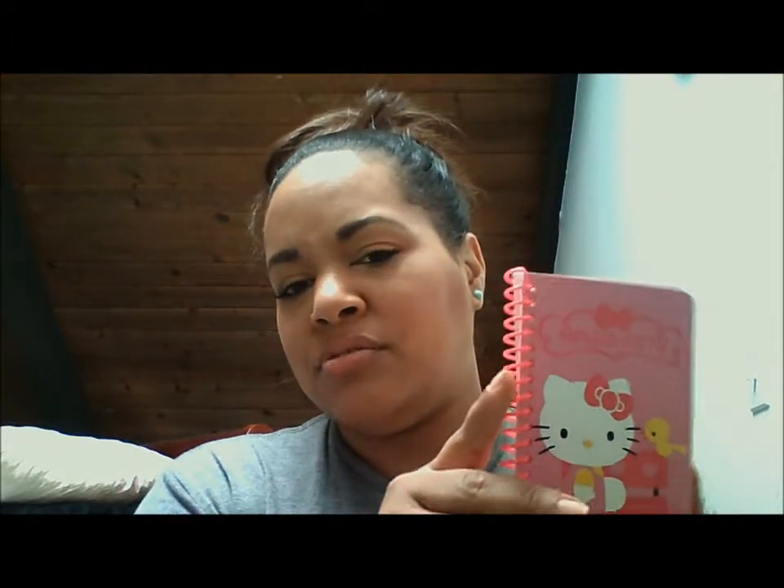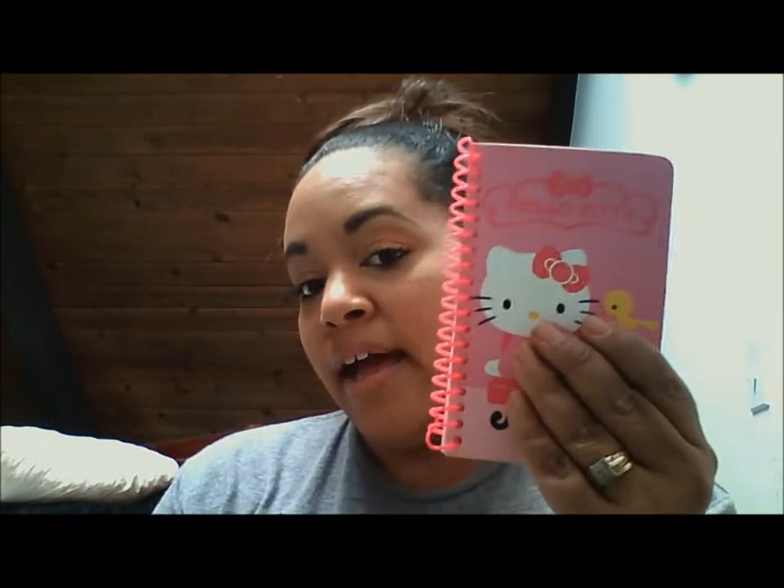And then next I have a Hello Kitty little journal diary notepad. I keep in it things that I need to buy from the store or anything — notes, anything that I need to write down. I have a receipt in there too.